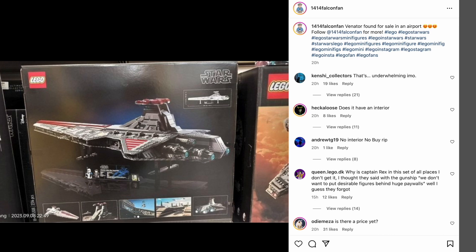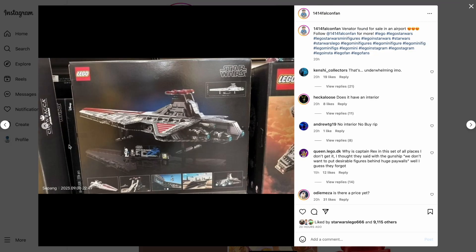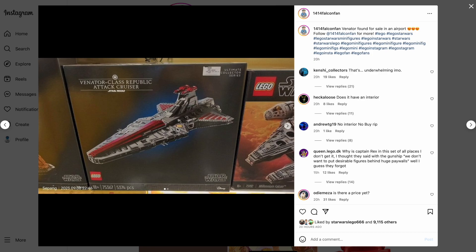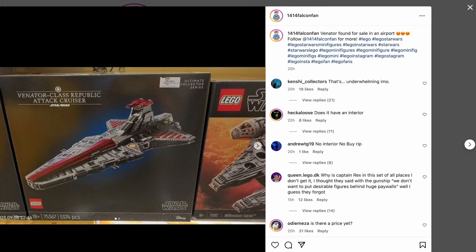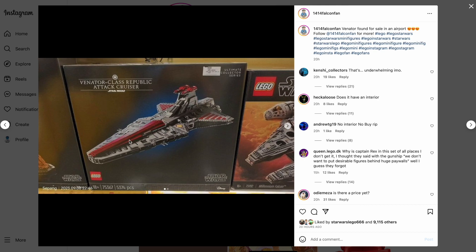We've got Captain Rex and Admiral Yularen — Admiral Yularen looks very good, and Captain Rex looks pretty solid as a minifigure. Overall, really happy with them. I'm pretty sure there are very limited stickers. I'm wondering if the parts right here are printed — I'm pretty sure those markings are printed and everything else is done by stud work. It does have a lot of open studs, which can be a problem for some people, but I enjoy how the front looks, especially with no tiles on top. Hopefully that part opens up and there's some interior stuff — maybe you can pull out a micro-scale gunship or two.